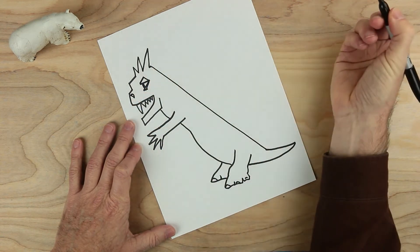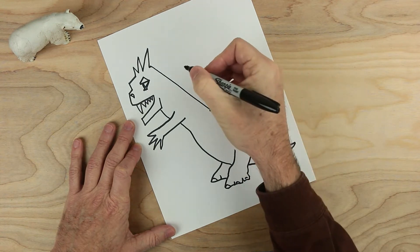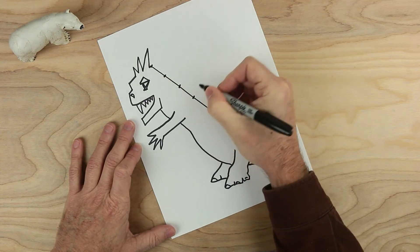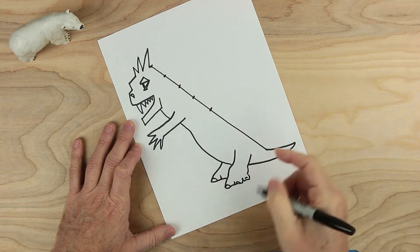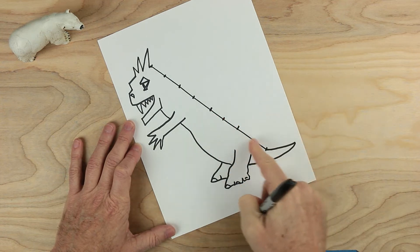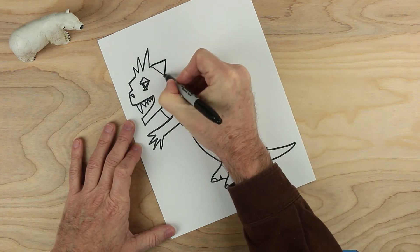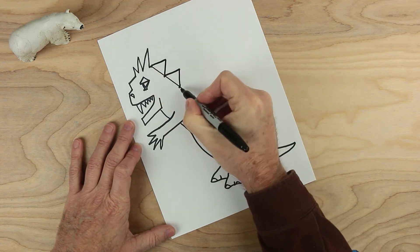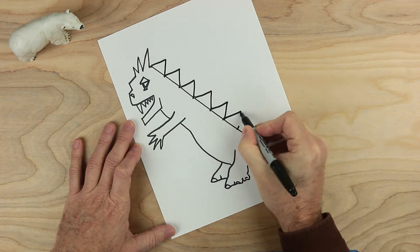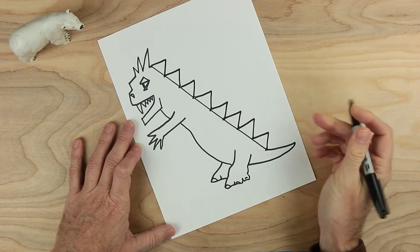And of course, a nose. And then as before, we look down this line and find the halfway point. Then between these two points, we put a half, a half, and a half. And then between here and here, we put a half — between those, a half, between these, a half. And now we make the spikes here: one, two, three, four, five, six, seven, and eight. Looking good.